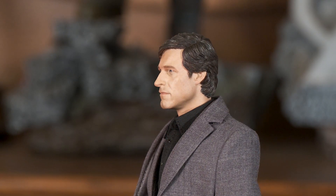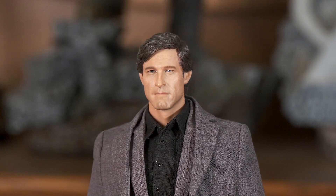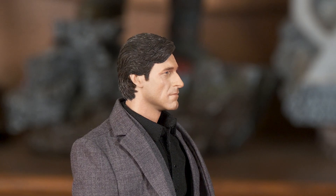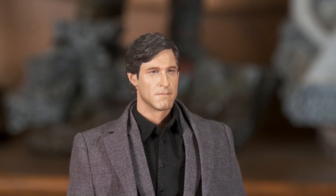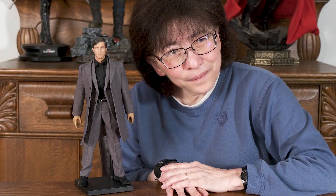I do like this head sculpt much better than the Hot Toys blonde version of Harvey Dent. But I have to admit I also like the Daft Toys version of Harvey Dent — so if I can ever get just the head sculpt, I think I will. Here's one last look at Aaron Eckhart, who played Harvey Dent in the Batman trilogy.